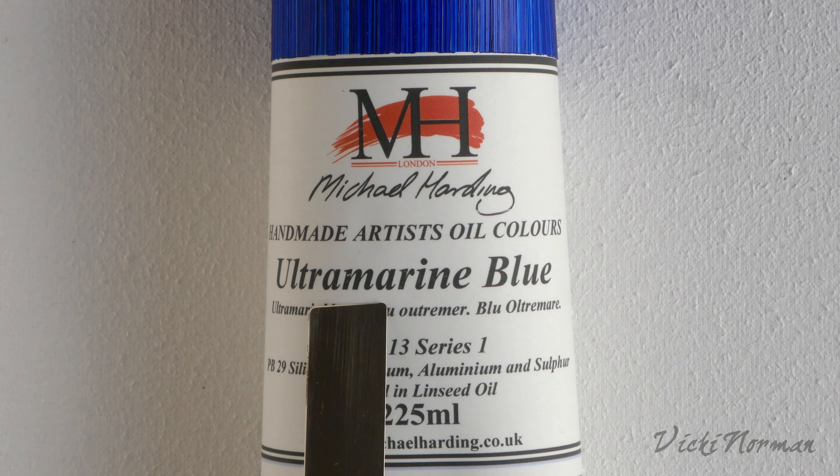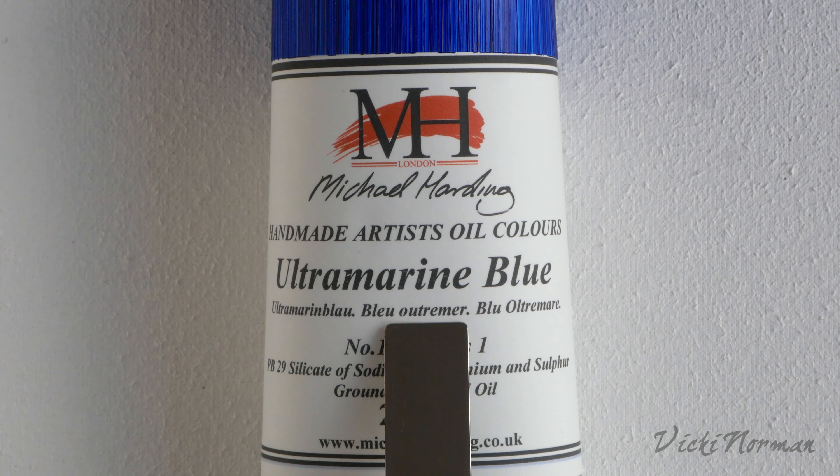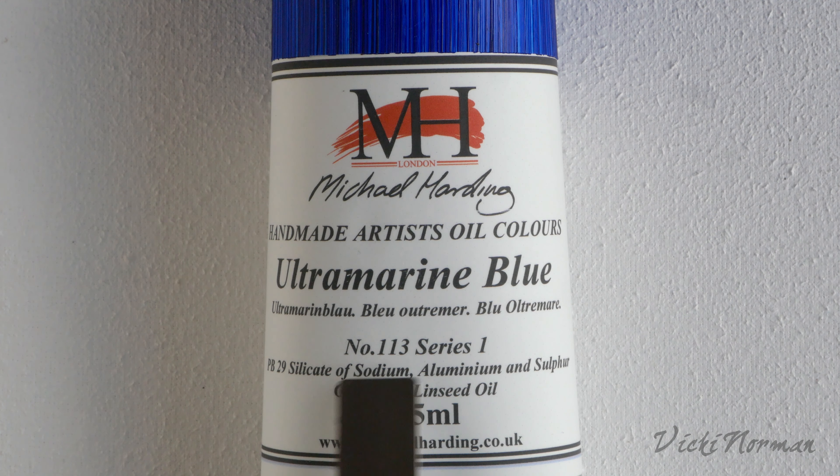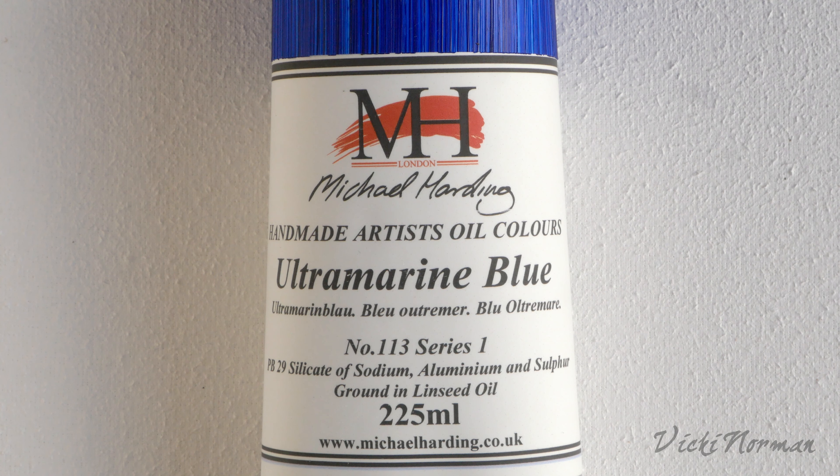The first large name is in English and underneath you've got the name in German, French and then Italian. You then have number 133, which is the code used by Harding's to refer to this product within their range, and the series is number one. The paint series refers to how expensive the pigments are. Pigments simply cost different amounts of money to acquire — some are much more difficult to process than others. So they're bracketed into series according to the cost, series one being the lowest cost bracket.